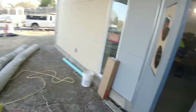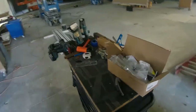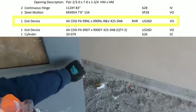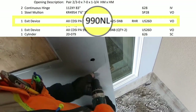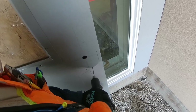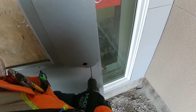Well hello there, thanks for stopping by. Today we're installing a Von Duprin 990 night latch trim. Here's what it looks like in your hardware schedule — there's our 990 NL. We've already got it laid out. These are pretty simple; you're going to find these on a lot of your jobs.